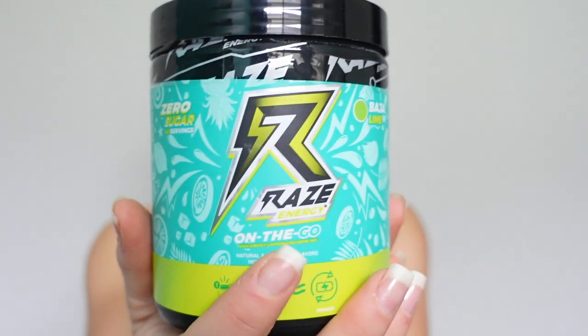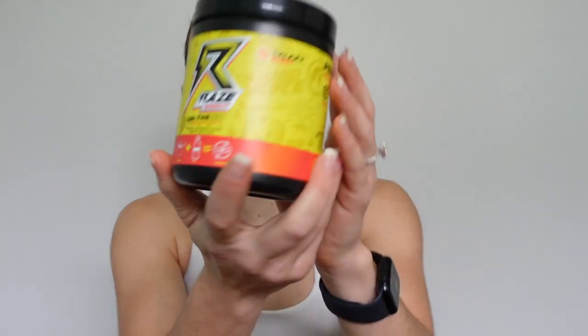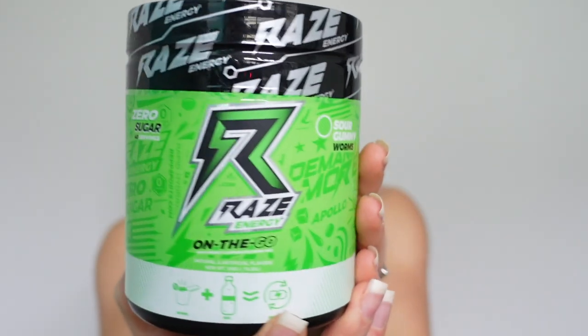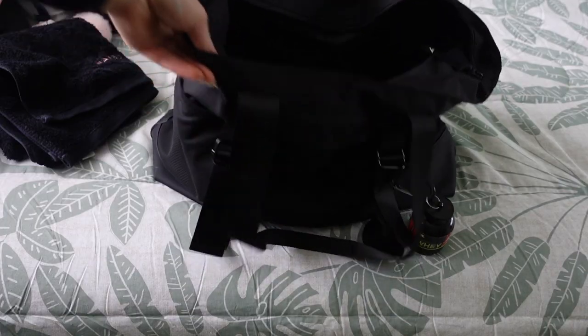I also wanted to quickly share the pre-workouts I'm using at the moment. I still love the ones from Naked Harvest, but I picked up some tubs of Raise Energy from Elite Supps because they were 50% off. I currently have Baja Lime, Galaxy Burst — which is my favorite of the three — and Sour Gummy Worms, which isn't opened yet but I've tried before.